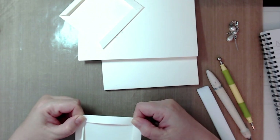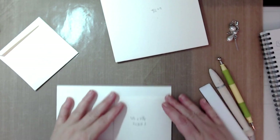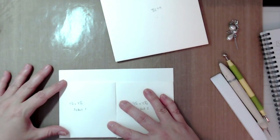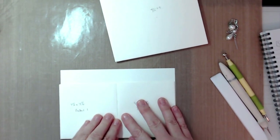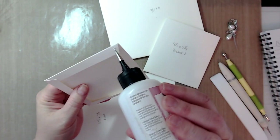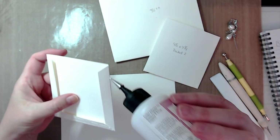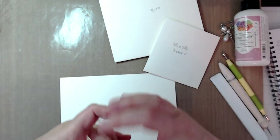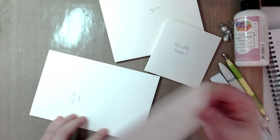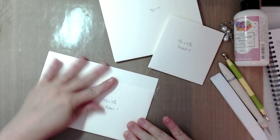Let's do the dry run. This is that flap we just cut and folded at a half inch. I'm going to put the pockets and line them up on the bottom edge — two pockets here and then the flap will open here. Grab your adhesive, put it on your tabs, and when you're on the bigger flap make sure your tab is folded under. Line up the first pocket in the bottom right-hand corner, set it down, then take the next one and butt it up against the previous pocket.